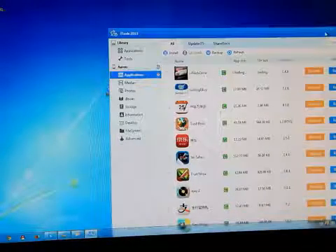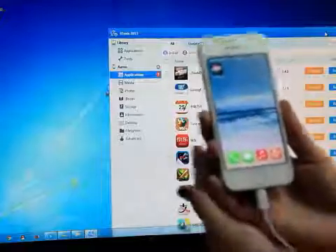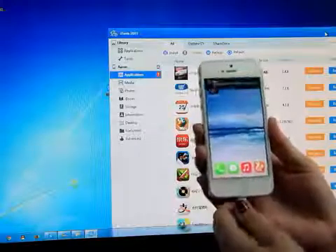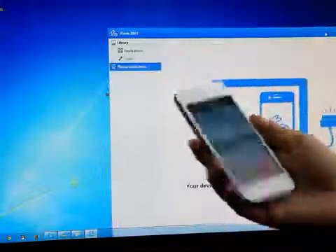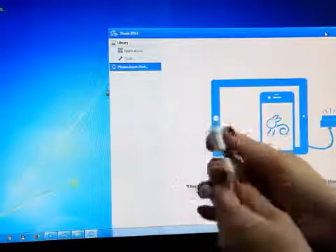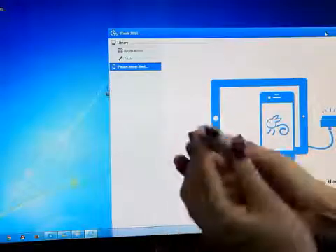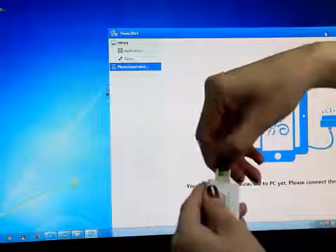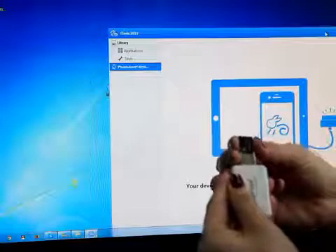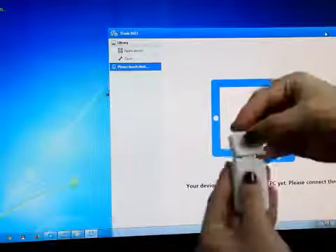Now the software is installed to your device and it is ready to be used with iSpread. This is the iSpread — click on Mac. This is where you store all the information.